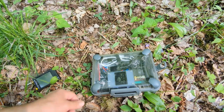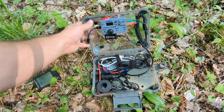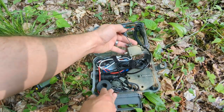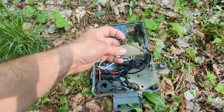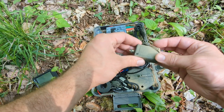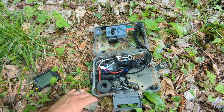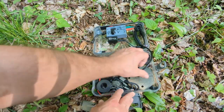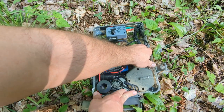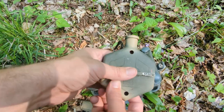Today I've got my latest chalk line based antenna. This is an NVIS half-wave using a QRP Guys 80 to 10 meter no-tune antenna, so you don't need a tuner for this because what we do is adjust the length using this chalk line.